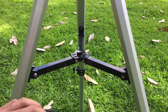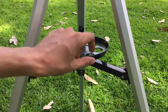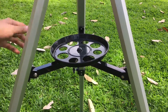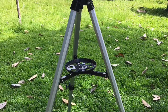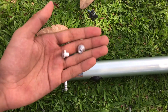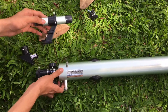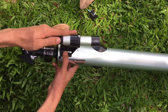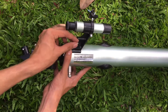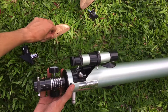Step five: place the accessory tray on top of the tripod leg support and rotate it clockwise to lock it in place. Next, mount the finder scope to the main telescope tube — just put it in place and secure it with the screws, making sure they are tight enough to lock the finder scope in place.